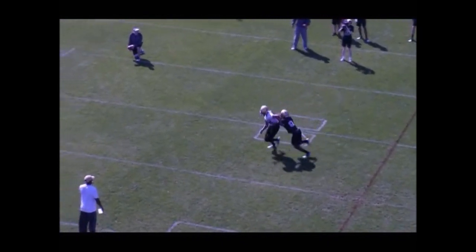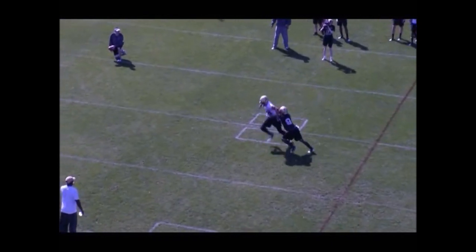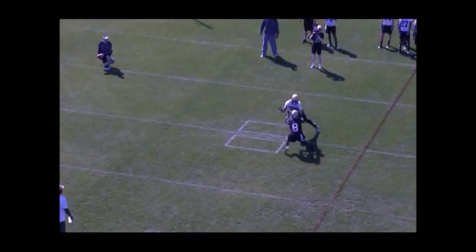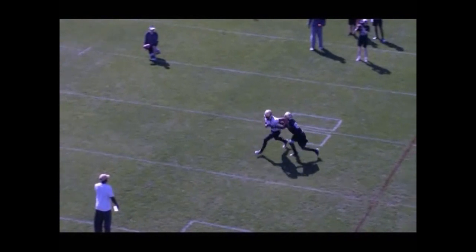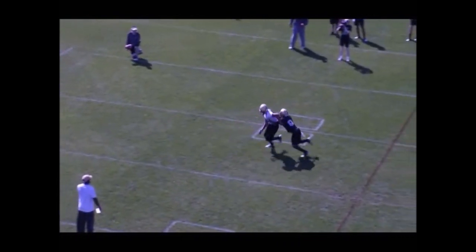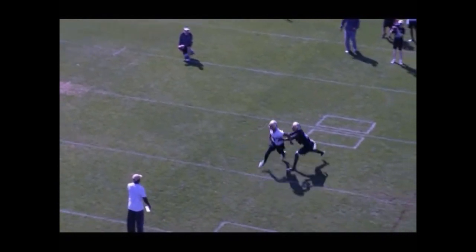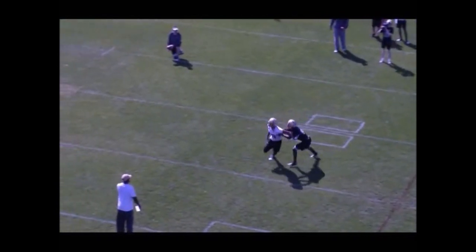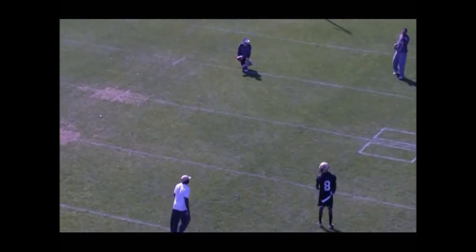Now we're going to work our collision. We want to make sure we collision him inside as far as we possibly can without taking him too far. Once we get a collision on the receiver, our eyes go back inside to find our number two receiver once we control him. If there's no threat from two, now we're going to be ready to what we call pivot and pop, which we'll go to on some of the other video coming up.